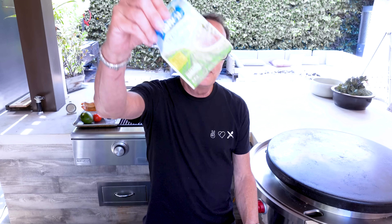Bacon onion jam is a component, a little avocado crema — like an aioli business — is part of it, and my secret ingredient today: ranch seasoning. It'll feature prominently in two parts of what we do today.